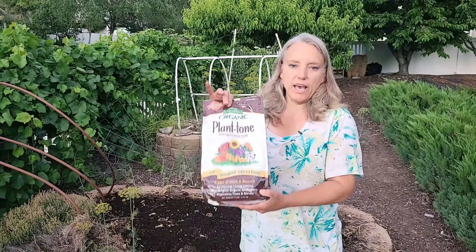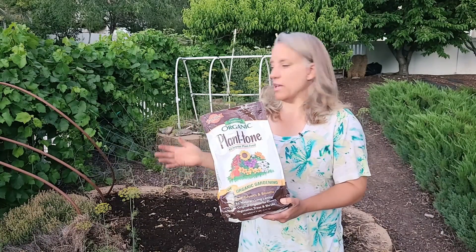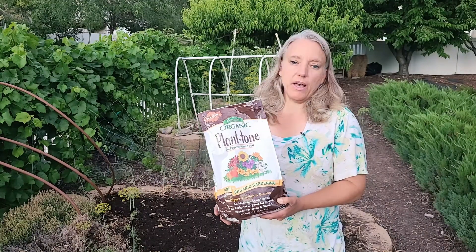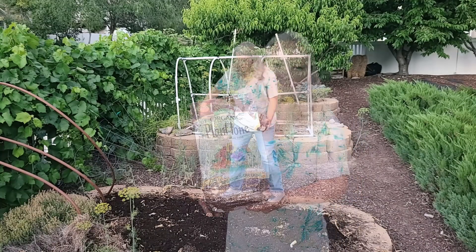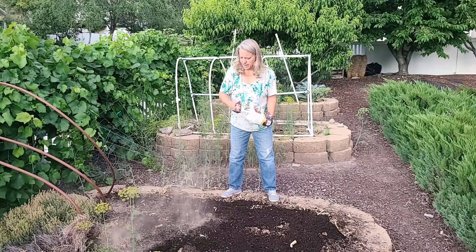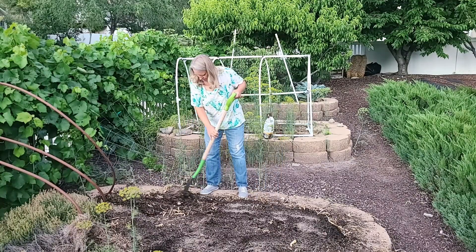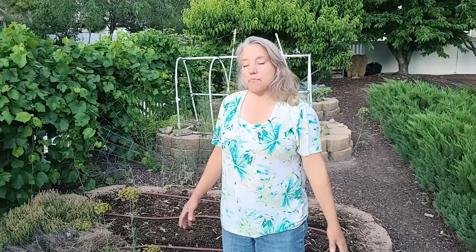Now the next thing we're going to do is add an all-purpose fertilizer. I normally would prefer to add blood meal because we have plenty of phosphorus and potassium in this bed, but this is all I have right now, so this is what we're going to add. Now we'll water it in and be back when it's time to plant. We'll see you in a few days.